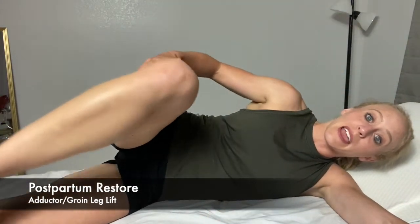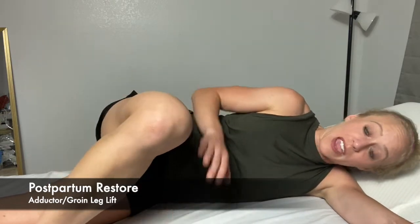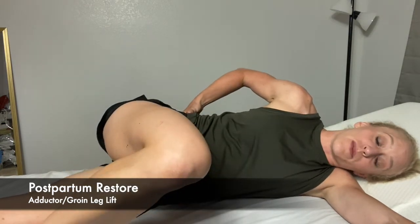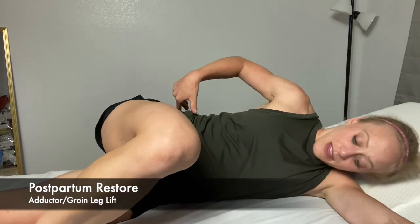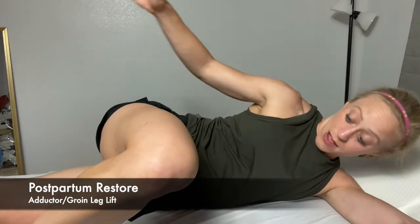Lay on your side. Your top leg is going to come like this or like this, making sure your spine stays in neutral. You can put a pillow here or put your foot flat, but know that you're not allowed to push down with this leg — it's just kind of hanging there. Whatever position you choose, make sure it doesn't bring you out of neutral. Your bottom leg is in line with your body so that you're in a straight line, and your hip is in neutral rotation — if it's turned out, make sure you get back in neutral.